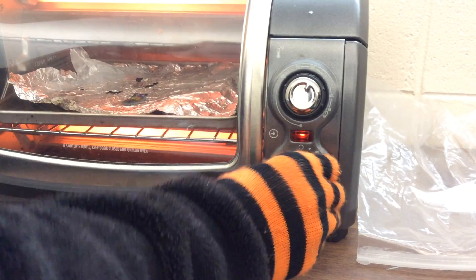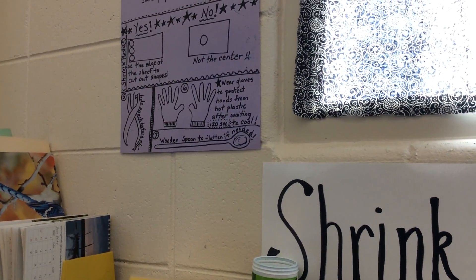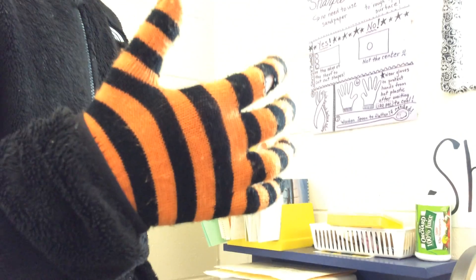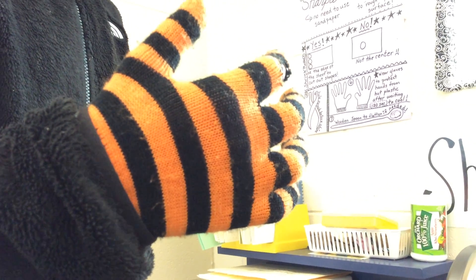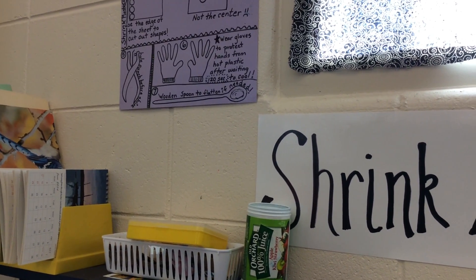Alright Grace, go ahead and click that off — she's going to click that knob off. Before you do that, we want to wait about 120 seconds for it to cool. Notice how she has gloves on — those are going to help protect her hands when she pulls out the aluminum foil. And the wooden spoon that's there is needed to flatten it.